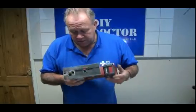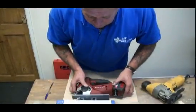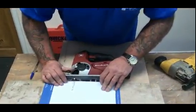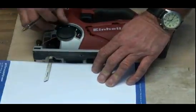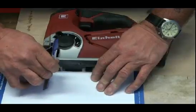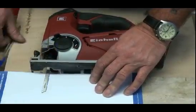So that's what a pendulum setting is for. I'm going to show you a little example. I'm going to put the sole plate against a piece of timber — you can see the jigsaw is in its zero setting, or its exact setting — and I'm going to draw a line along the back of the blade.